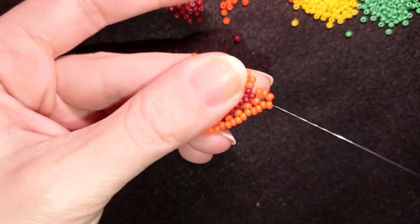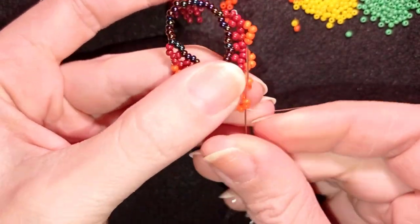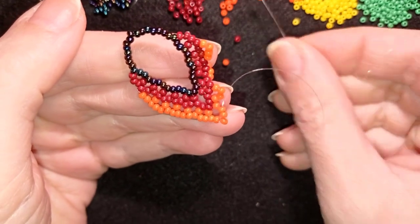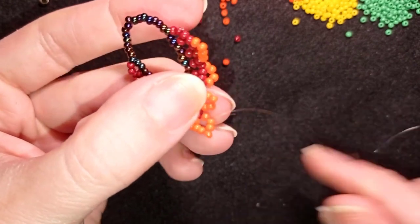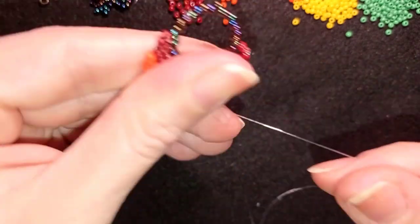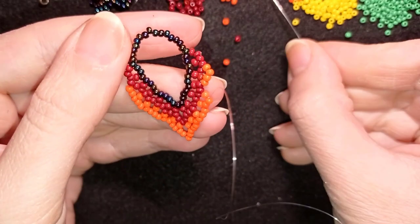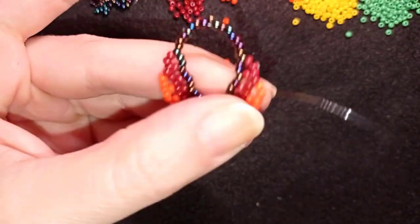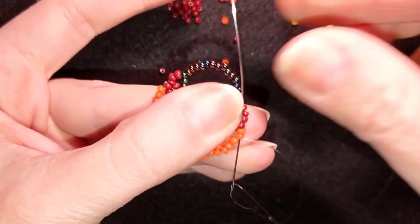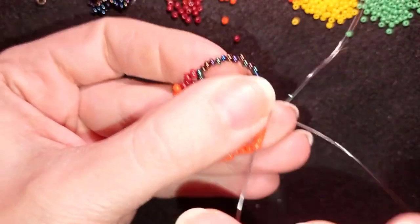Again through two beads in this direction. Then here just one bead. Then two orange beads, then here at the top through these two orange beads, and then two times by two. Now I'll start my next row — I go some beads in this direction, then back through four beads of my orange color.